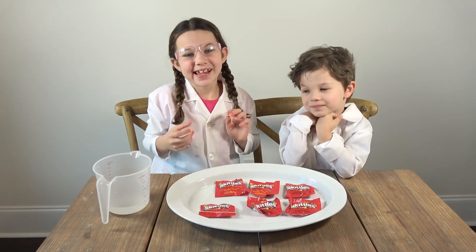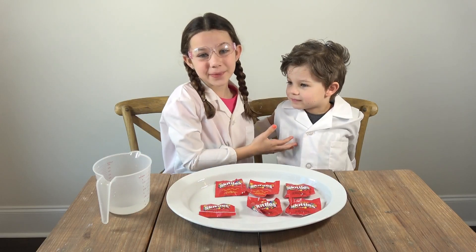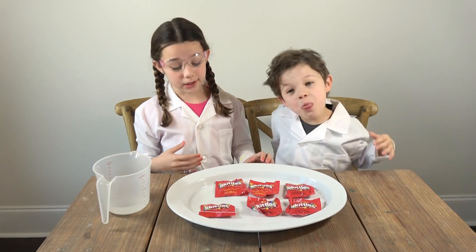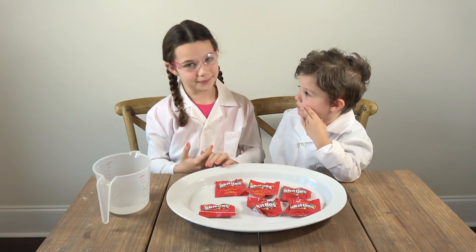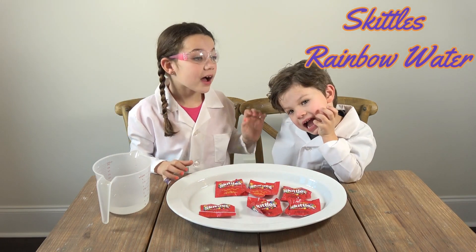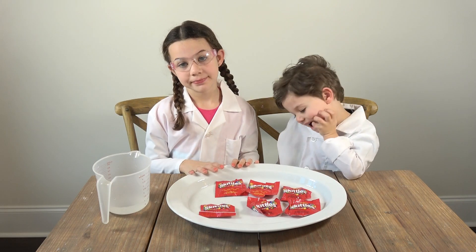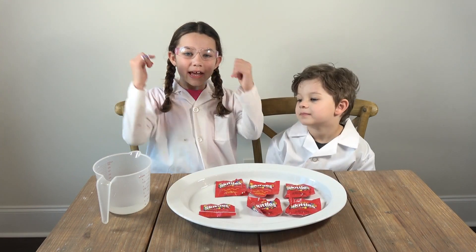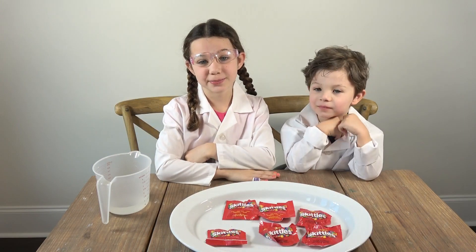Hi guys, it's Mia the Science Kid, and today I have a helper — his name is Max, he's my younger brother. Today we have a super cool experiment for you. We are going to be doing the Skittles rainbow water. I want to thank you all for subscribing to my channel — your support allows me to do more and more videos. Please hit that like button and subscribe!